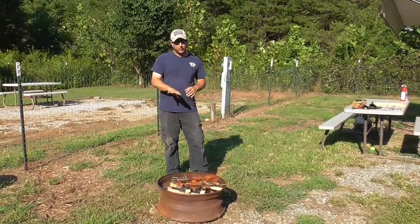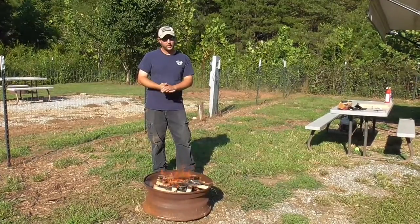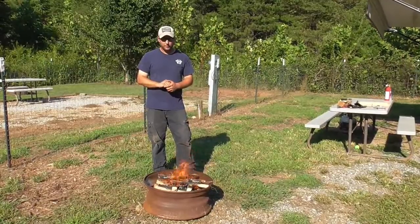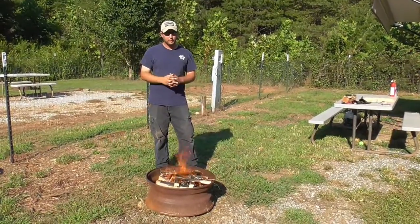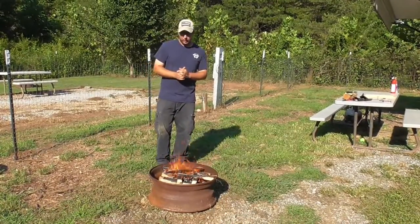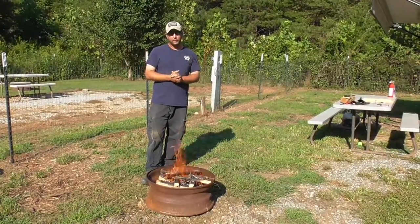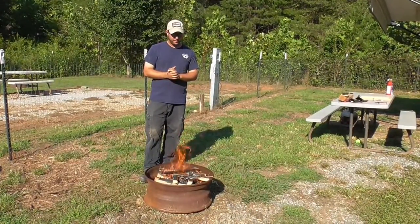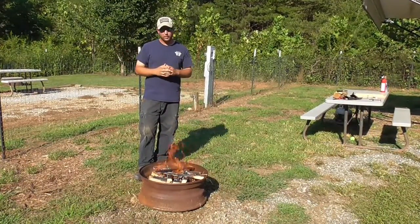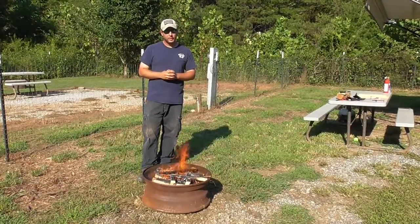As a rule of thumb, if there's any wood left in the pit, you want to make sure you can touch it and it's cool. If you can't put your hand on it for more than a couple of seconds, it's probably still too hot. Respect fire just like we respect electricity. As always, like, comment, share, and subscribe to the channel if you're not subscribed. Stay safe out there — we'll see you guys on the next one.